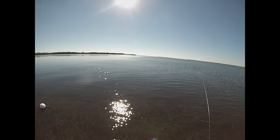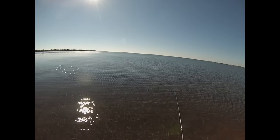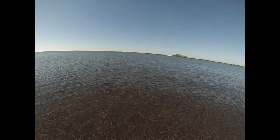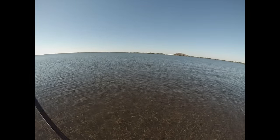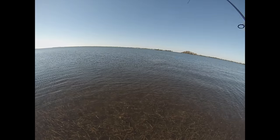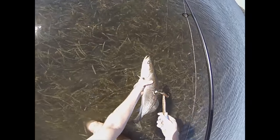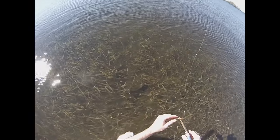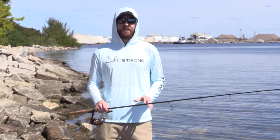Just to show that it works on all species, here's a trout I caught maybe 30 minutes after that last redfish. Same exact hook set — I don't have to try to rip them out of the water. Just a nice firm hook set is all that's needed.